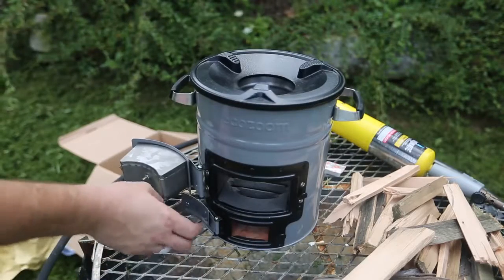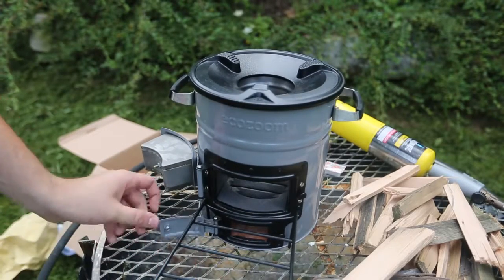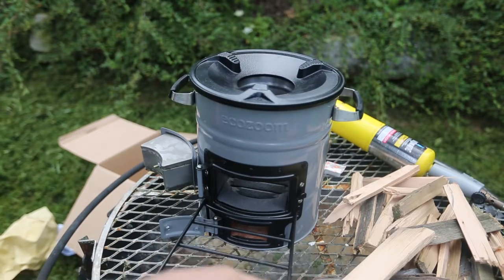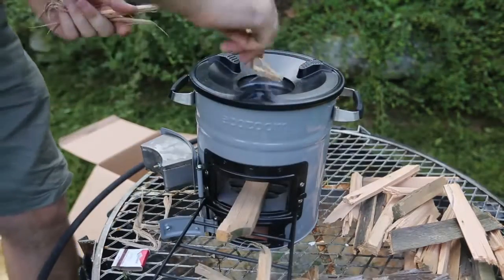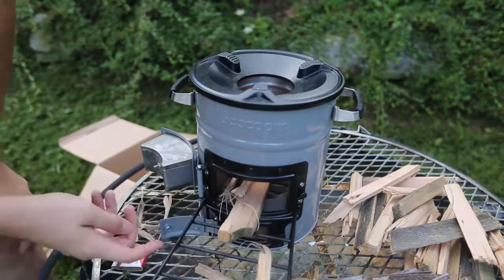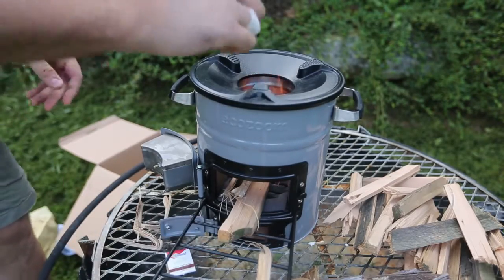So let's actually put this to the test. We're gonna use sticks instead of charcoal — that way it's a little bit harder to do. Charcoal is too easy. And when you're off-grid, you probably don't even have any charcoal. Probably all you have is kindling and sticks. I'm gonna put little pieces inside of it, and we don't want to forget to keep this open to keep the fire going.